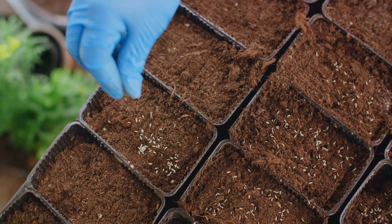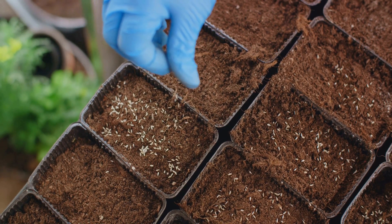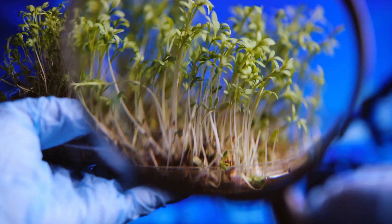On to step two: sowing. This step is all about spreading your chosen seeds evenly across a tray filled with a suitable growing medium. The key here is not to overcrowd the seeds, giving each one enough space to grow and thrive.